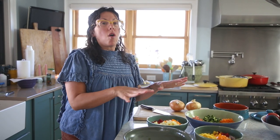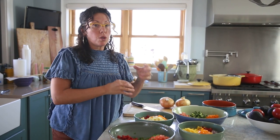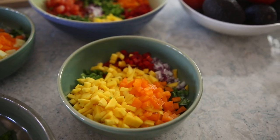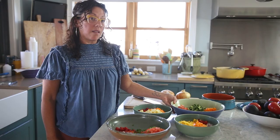Here we have all the dips we're going to make. I prepped them out so I can just show you how to finish them all. We have guacamole, mango salsa, pineapple salsa, and the grilled corn and black bean salad.